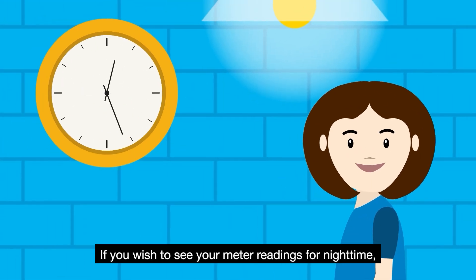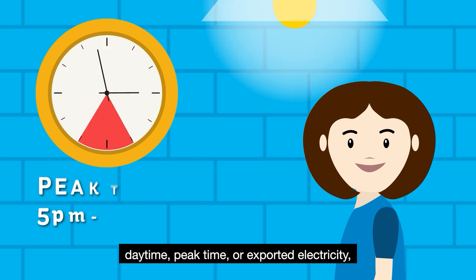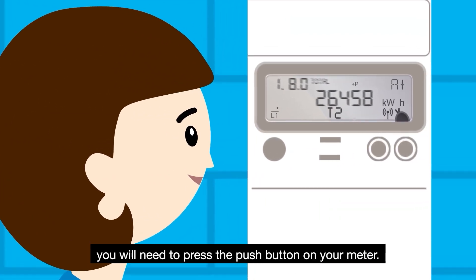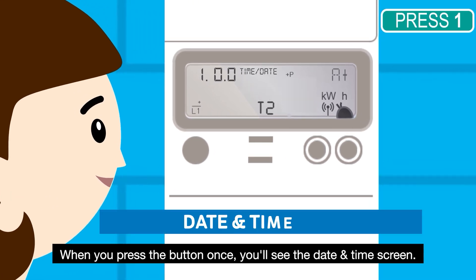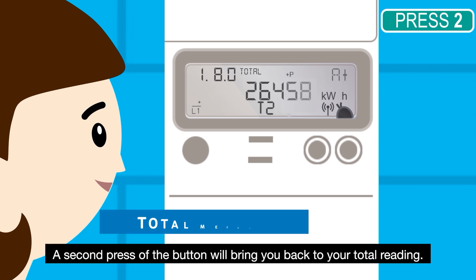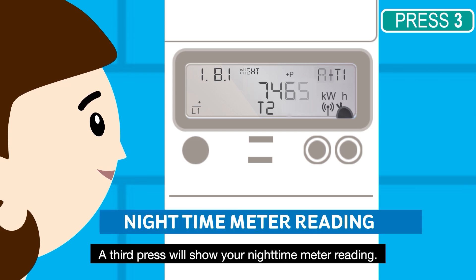If you wish to see your meter readings for night time, day time, peak time or exported electricity, you will need to press the push button on your meter. When you press the button once, you'll see the date and time screen. A second press of the button will bring you back to your total reading. A third press will show your night time meter reading.